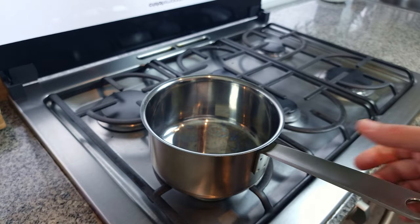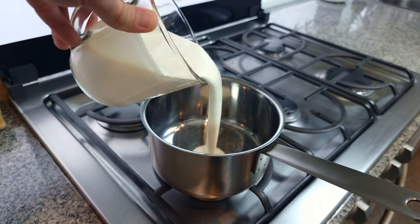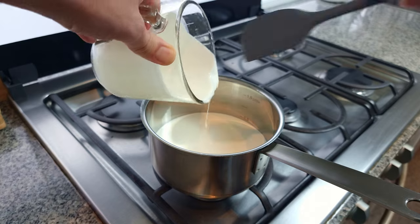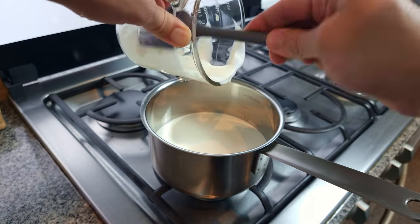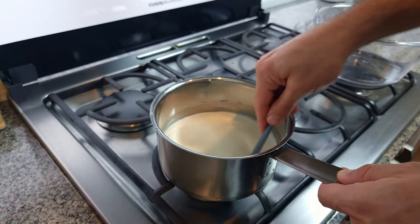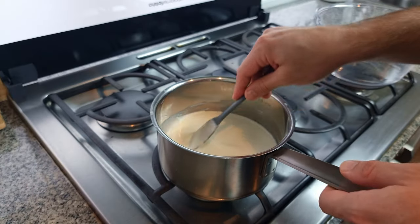Into a small saucepan goes 400 millilitres of whipping cream. This has 30% fat content. Avoid using double cream or heavy cream with 40% fat content as this makes the tart too rich. Put that on a low heat and stir occasionally so that it doesn't catch on the bottom of the saucepan. We don't want this to boil, just to get hot, so keep your eye on it.